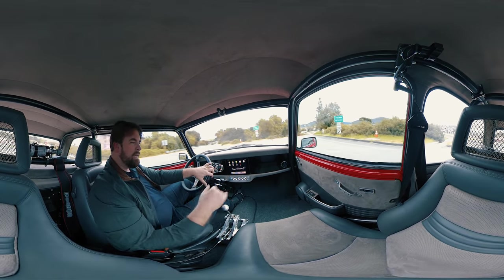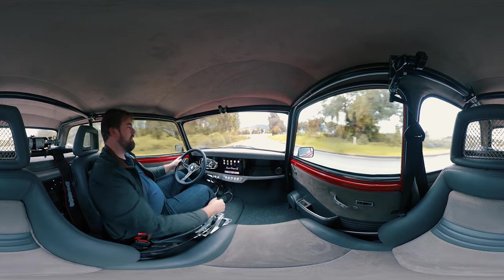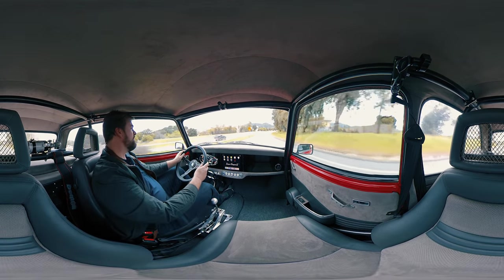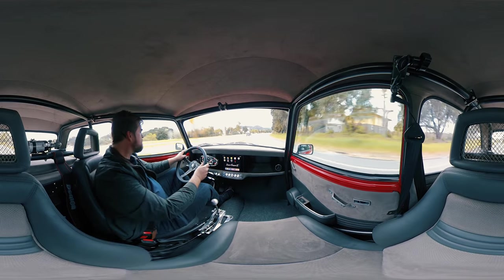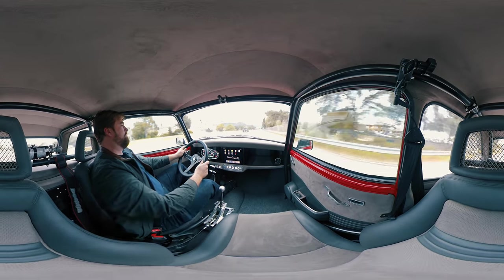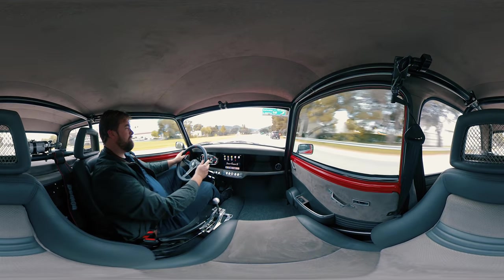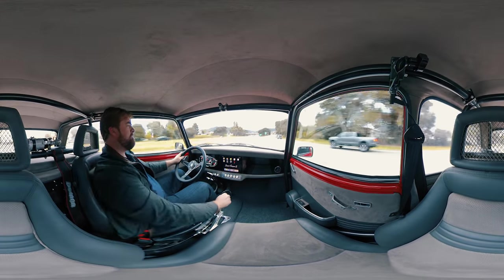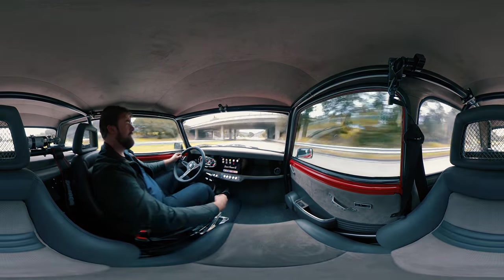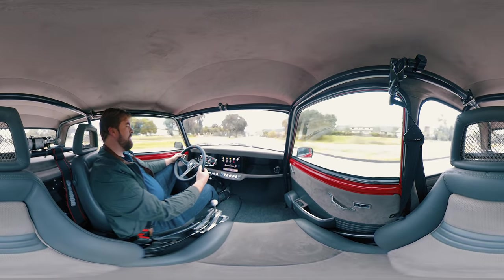So here we are — I'm just going to do a light launch, nothing crazy. I'll keep it safe. And sixth gear — that's your cruising gear.